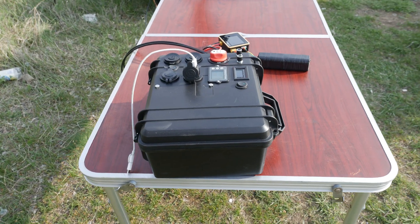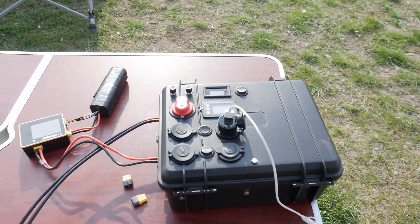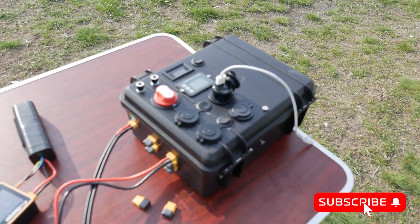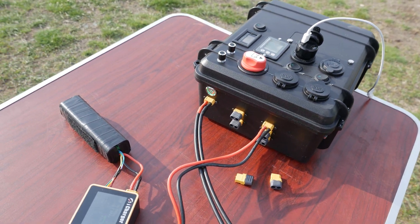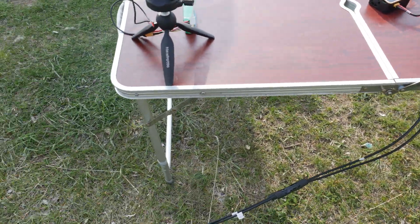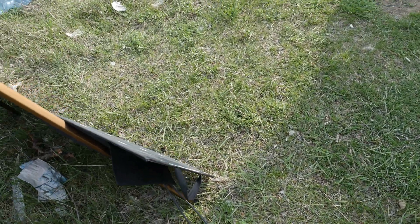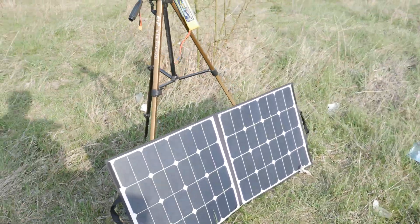Hello everyone, welcome back to Axangel RC and to yet another video due to popular demand. Today we will be taking an in-depth dive into the solar generator power station that I've built for my ground station, which has also helped me quite a lot in a number of other applications and is one of the most versatile tools that I have at my disposal.